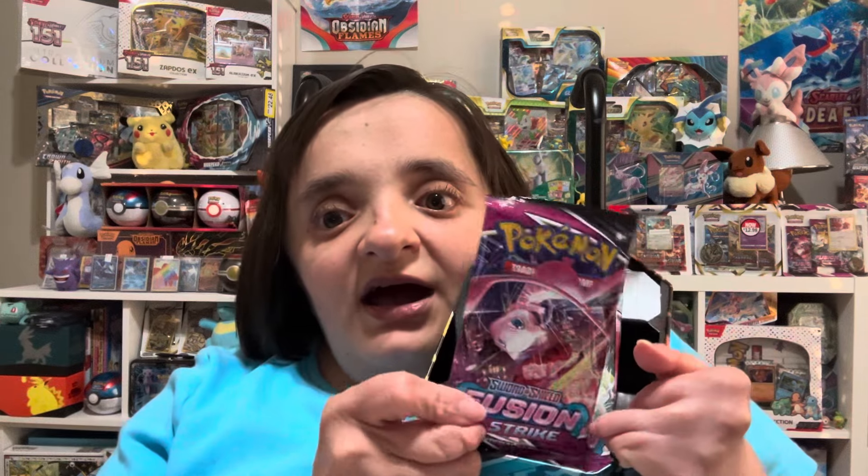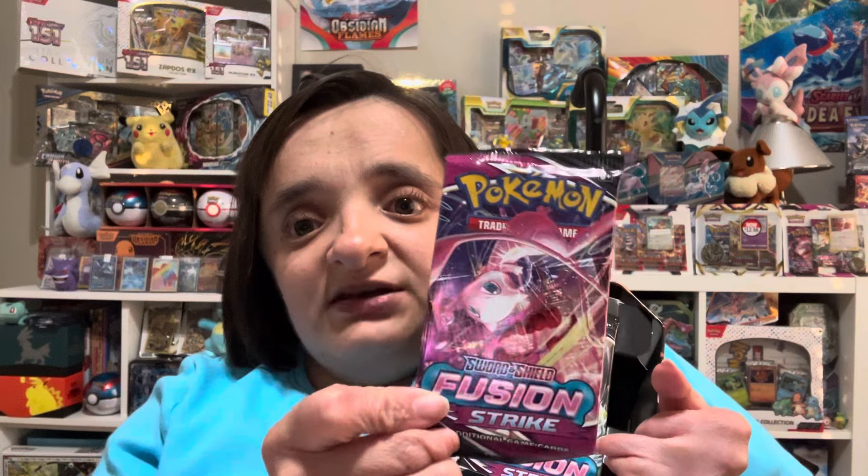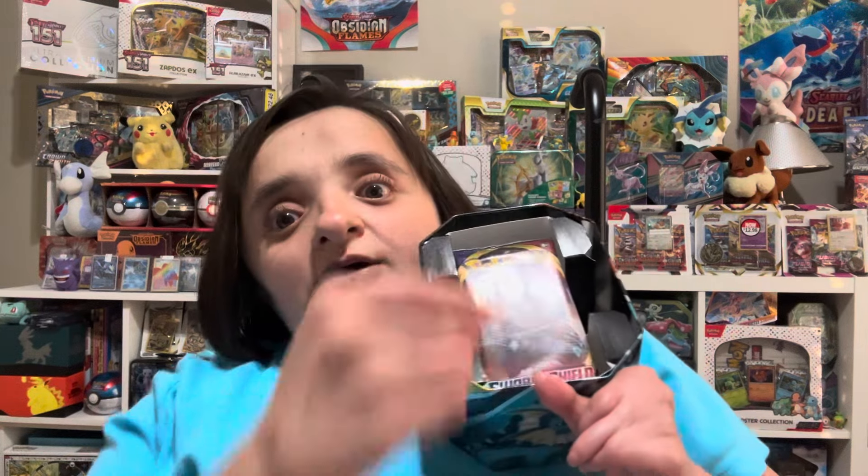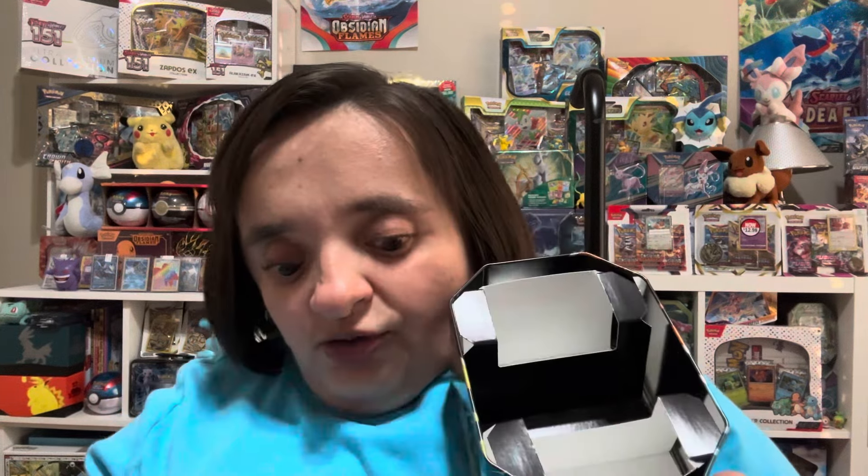Y'all already saw it so might as well give it to you. We have a Fusion Strike pack — I honestly thought this Fusion Strike pack was upside down but it's just the Mew artwork. We have another Fusion Strike — yay — and Chilling Reign. I think the next one should be Sword and Shield base set. Yes! So all three tins have the same pack assortment.